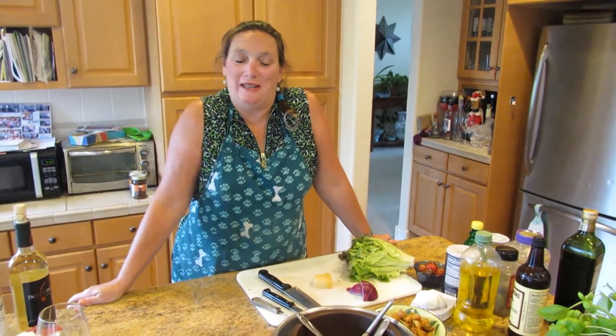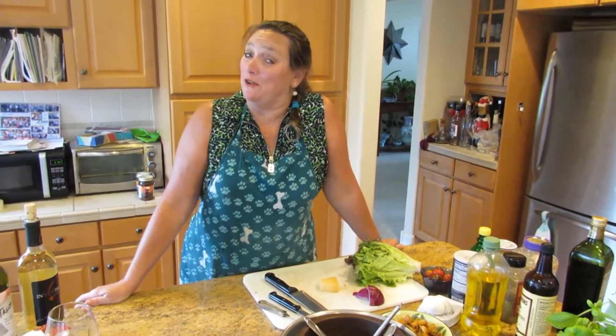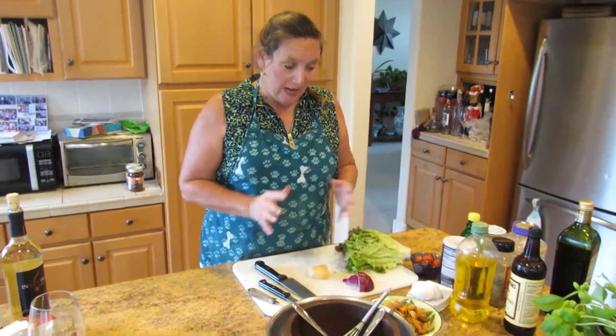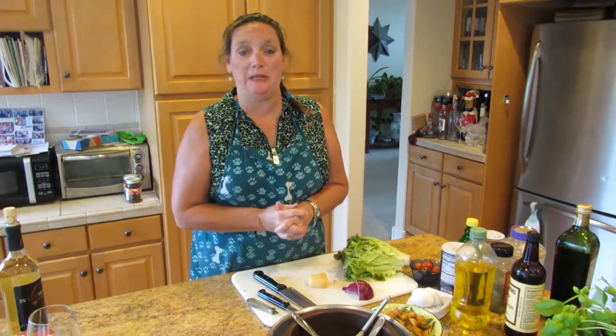Hi, Jeannie here from Jeannie in the Kitchen. This is video number two. Video number one went really well, so this is video number two. Today, yet another simple, easy-peasy meal.